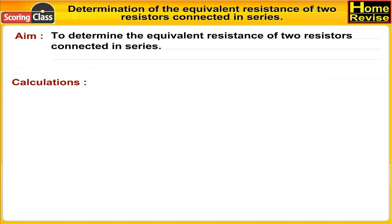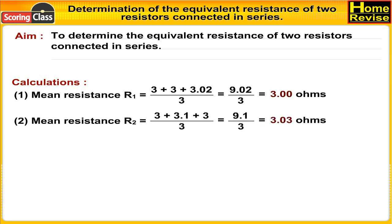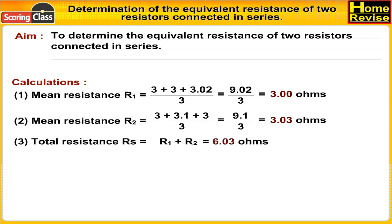Calculations: Number one, mean resistance R1 is (3 + 3 + 3.02) upon 3, that is 9.02 upon 3, which is 3.00 ohms. Number two, mean resistance R2 is (3 + 3.1 + 3) upon 3, that is 9.1 upon 3, which is 3.03 ohms. Number three, total resistance Rs is equal to R1 plus R2, that is 6.03 ohms.